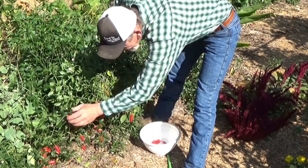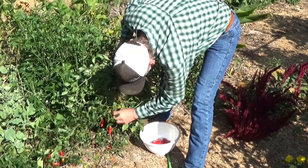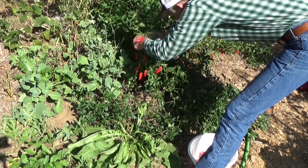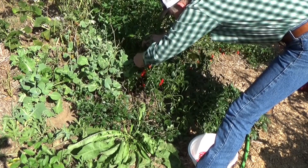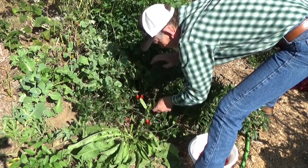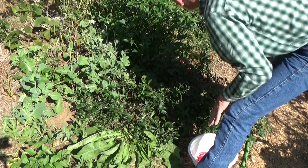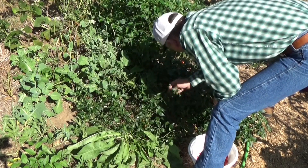We're going to try to make some cowboy candy. These are nice. There's a bunch coming on that haven't started turning color yet. These are just popping right off — these are good. Here in Northeastern Oklahoma, this is the time of year the peppers really start putting on. We've got tons of flowers up in here. By pulling these off, that ought to encourage it to go ahead and make a bunch more fruit before it frosts.